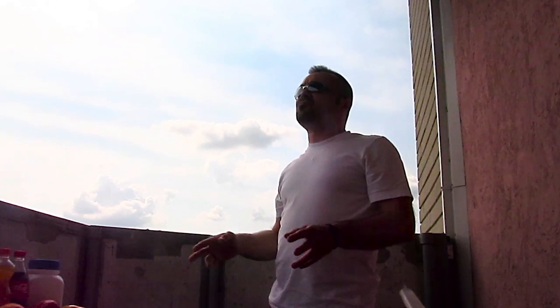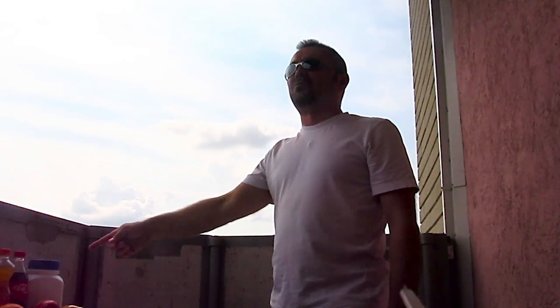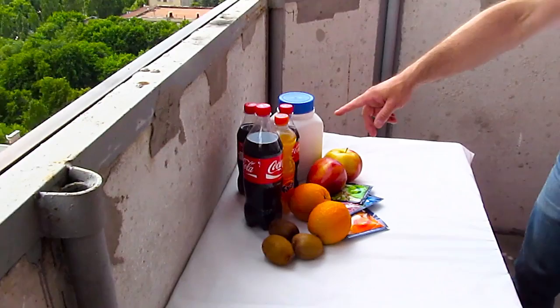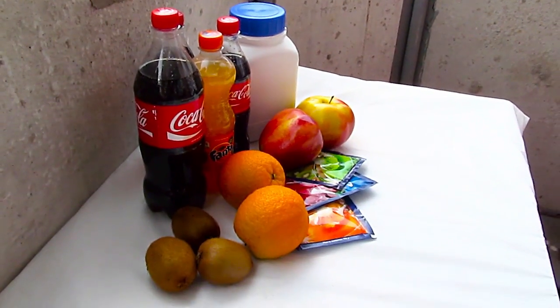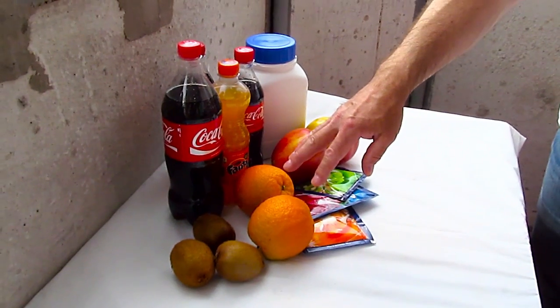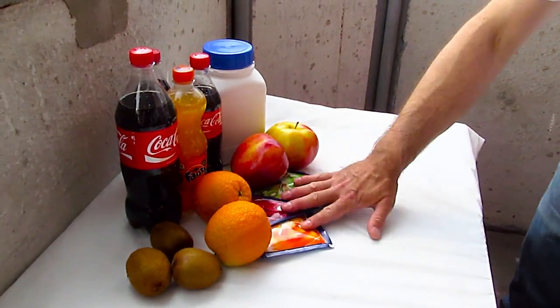Hello guys and welcome to our channel Crazy Days. Today we're gonna show you some cool tricks with gelatin. You might say what's so cool about gelatin, right? Well, we're gonna prove you wrong. Take a look at this stuff — it's ordinary things: Coca-Cola, which you see everywhere, some healthier choice fruits — kiwis, oranges, apples — and of course, the gelatin.